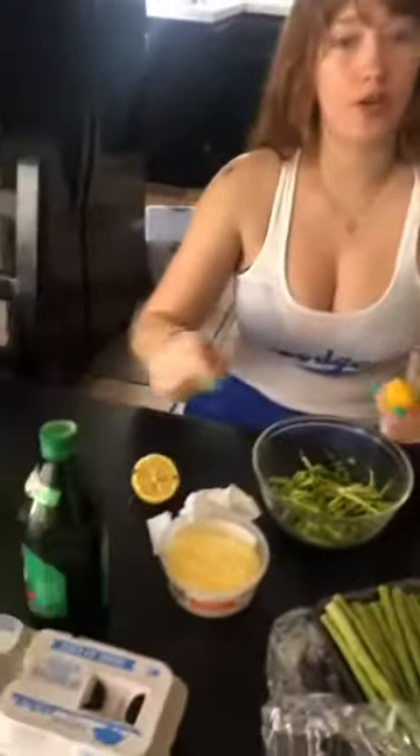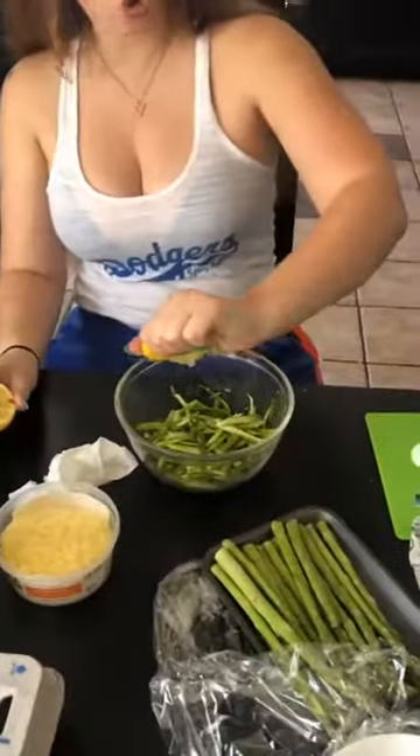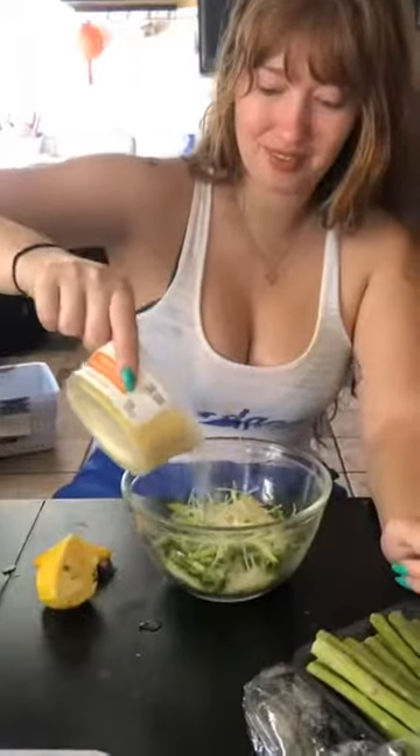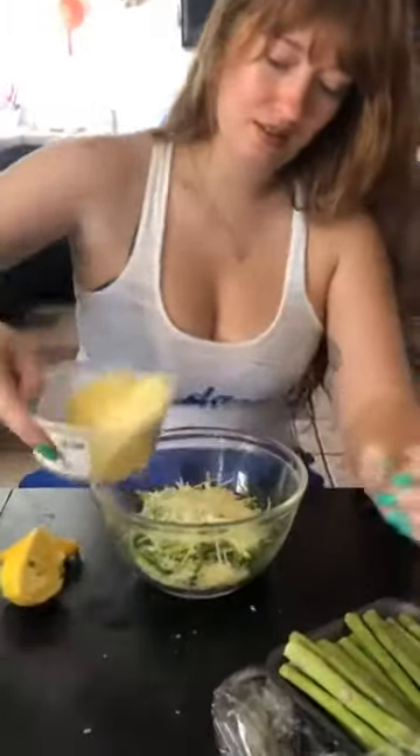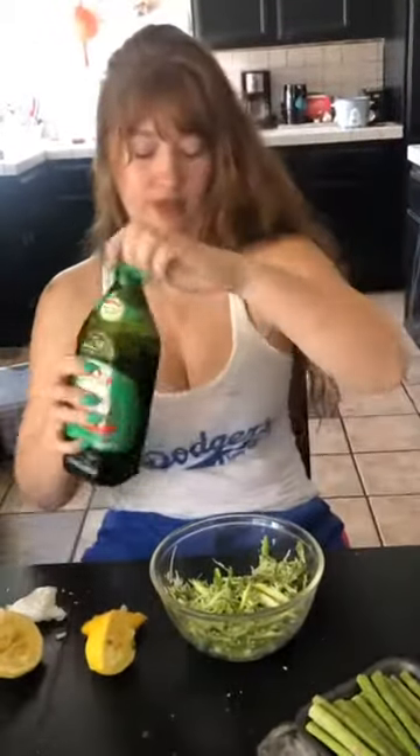We're going to make the asparagus salad now. Lemon, parmesan cheese, olive oil. We're going to use half of this container for it, probably a whole lemon, maybe another half. There's so much cheese on this pizza. Yikes. I put my lactose fellas.